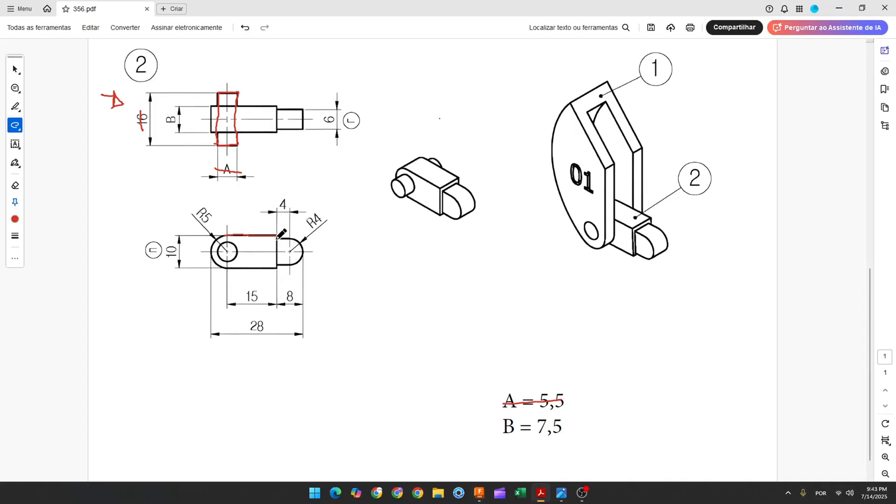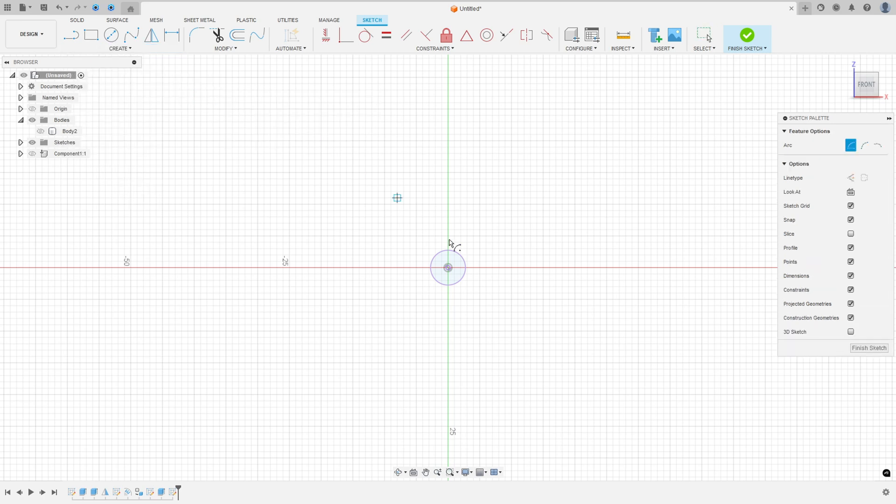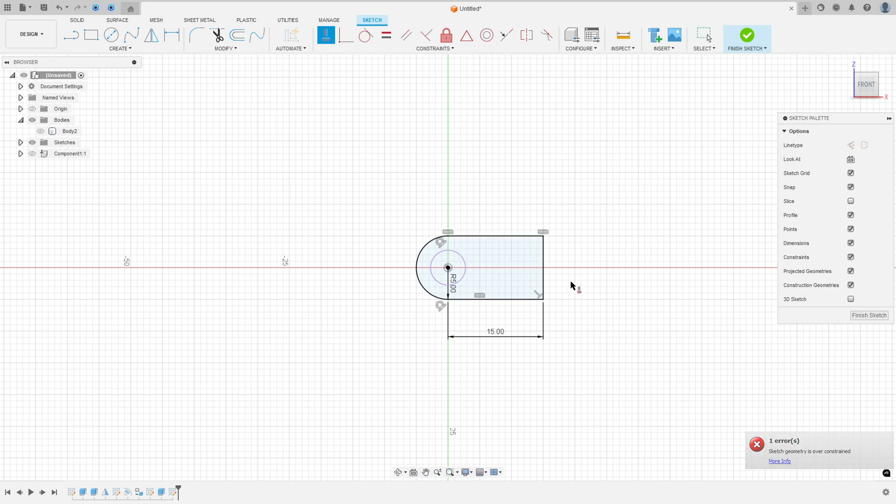Now create this profile on the front plane. First make an arc with 5 millimeters of radius, then a line with 15 millimeters and close the sketch. Go to create, select front plane, go to create again, select project/include, project this face. Go to create, select center point arc, click the midpoint, 5mm radius, make the arc. Select line, make a line with 15 millimeters, close the sketch. Go to constraints, select horizontal/vertical, select this line and points.